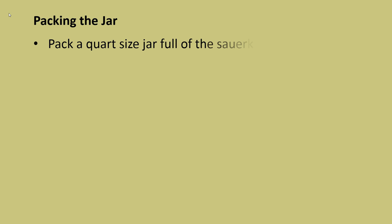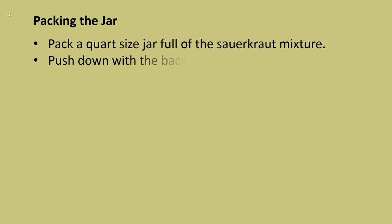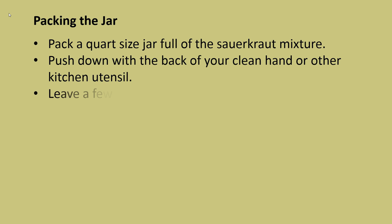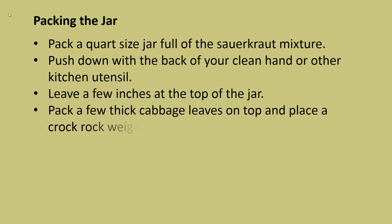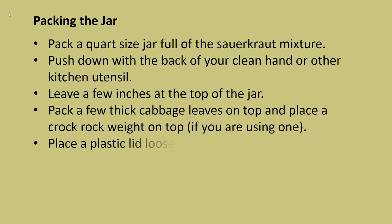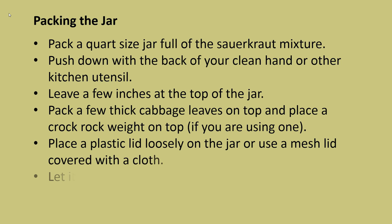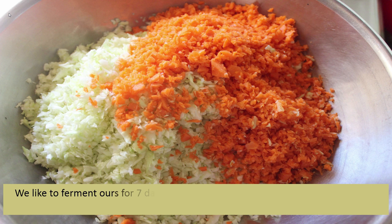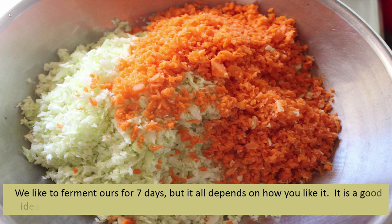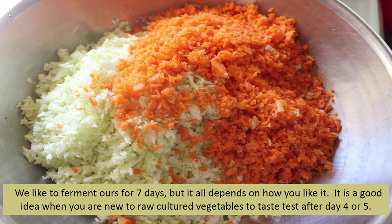To pack the jar, fill a quart-sized jar full of the sauerkraut mixture, pushing down with the back of your clean hand or a kitchen utensil. Leave a few inches at the top of the jar. Pack a few thick cabbage leaves on top and place a crock rock weight on top if you are using one. Place a plastic lid loosely on the jar or use a mesh lid covered with a cloth. Let it ferment in a cool dark place for four to ten days at 67 to 72 degrees. We like to ferment ours for seven days, but it is a good idea when new to raw cultured vegetables to taste test after day four or five.